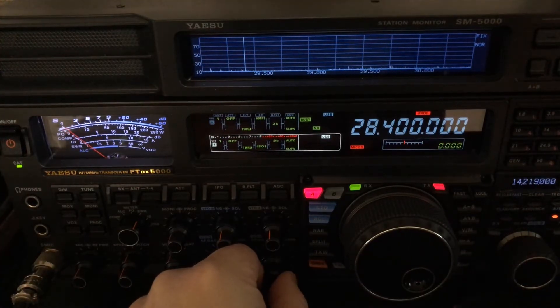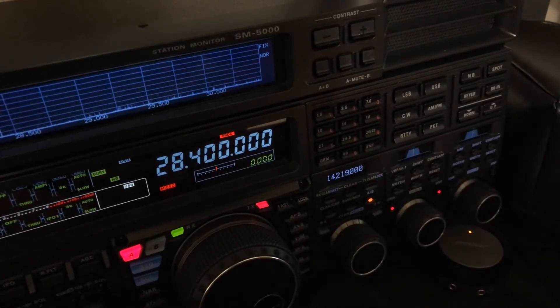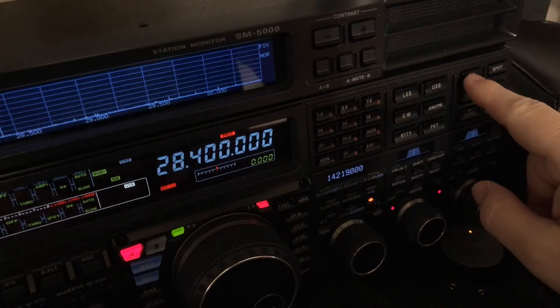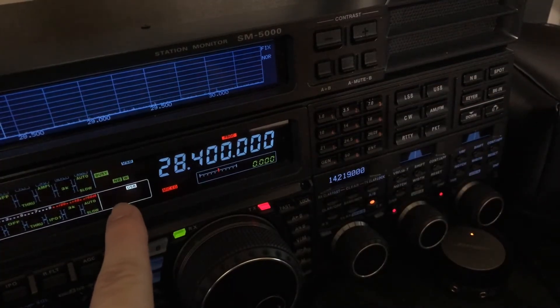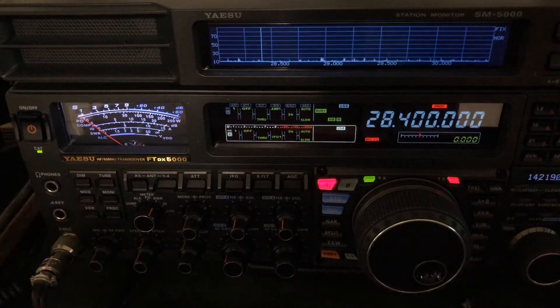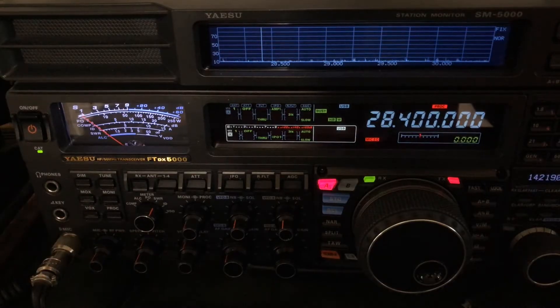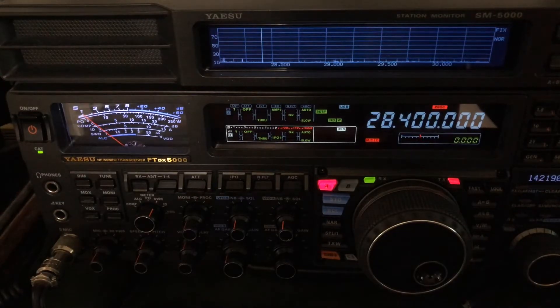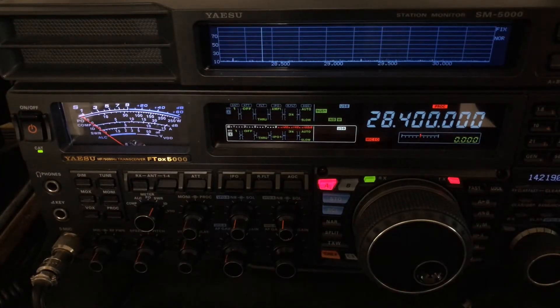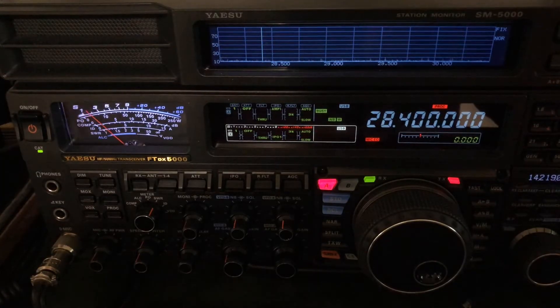If you watched my video on wide mode noise blankers, you will recall that if I press the NB button again it will go to wide mode. I'm going to tap it — watch here where my finger's pointing. See the W? Noise blanker in wide mode. Power line noise is more transient — well, it's predictable pulses but they're very narrow. They happen regularly, although sometimes they can turn on and off according to what conditions are on the power pole. But it's a narrow pulse, and the regular noise blanker can usually handle it.